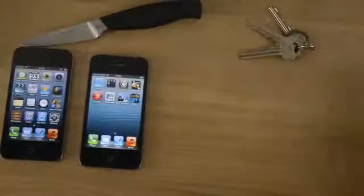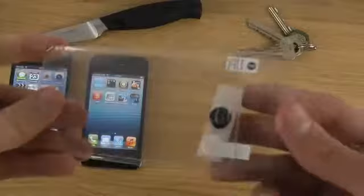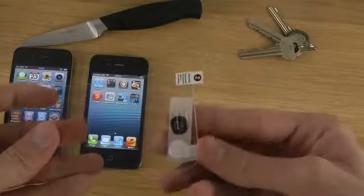You do have some instructions here on how to install it if it's your first time doing it. You can also see that you get two button protectors here, so you can also protect the home button, which I think is pretty cool because usually you don't get that with every screen protector.